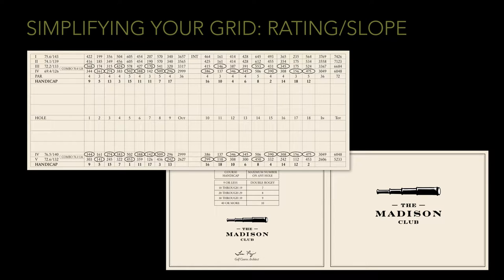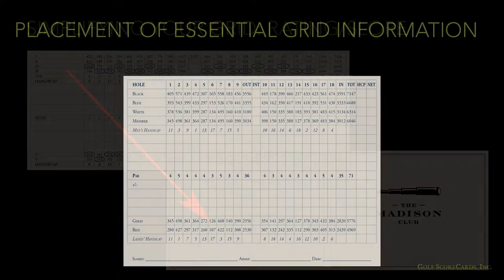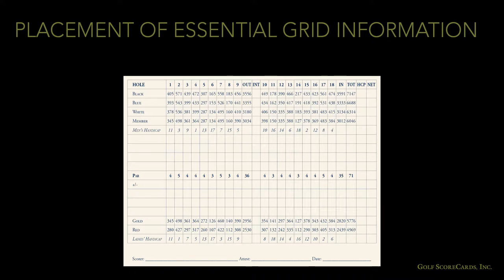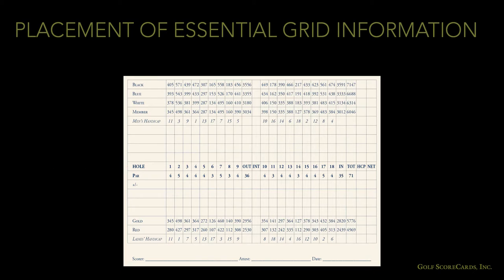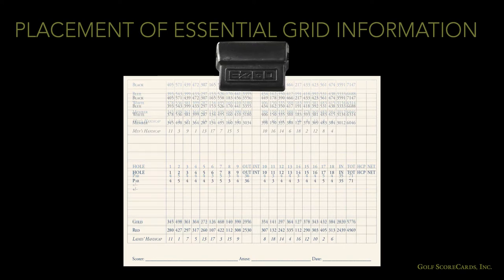If your grid is still looking too crowded and you've got room on your rules panel, you can migrate the rating and slope info to a different part of the card. Keep in mind that if you have a lot of cart play, you'll want to move essential info like hole numbers to the middle of the grid. The steering wheel clips in the carts cover up the top half inch of info, so anything your golfers are going to need should be moved down.